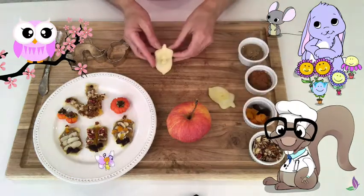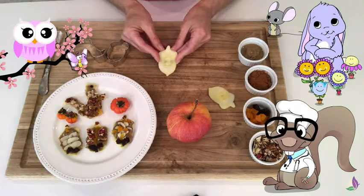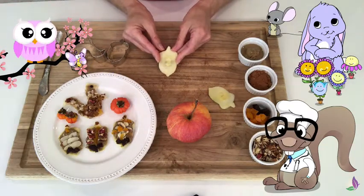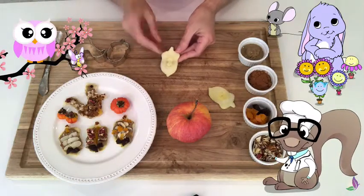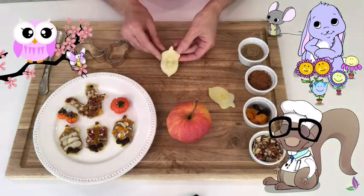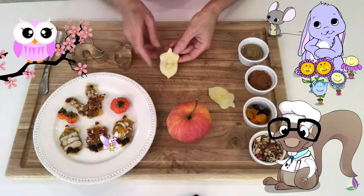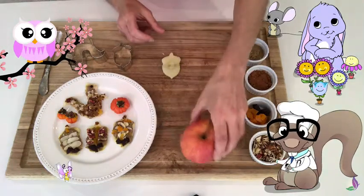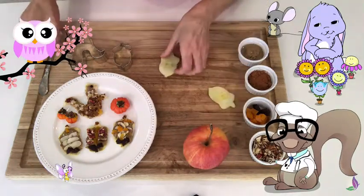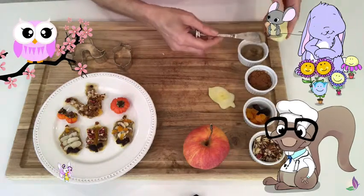Thank you so much, Mr. Owl, for helping us! It's my pleasure! Well, thank you again! So, going back to our apple treats — we cut out some acorn shapes with our adult present, and that was from the apple that we did before. Now, what you can do is take your favorite nut butter, like this.